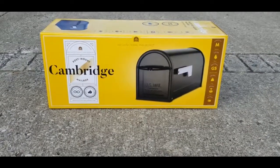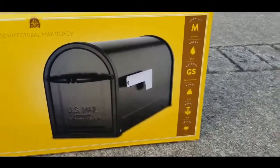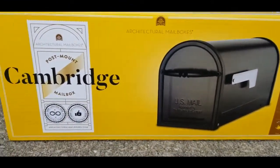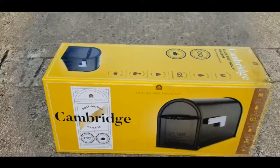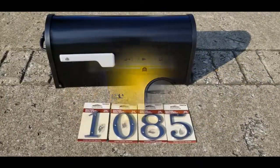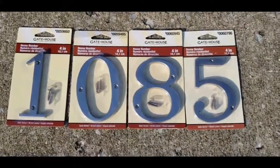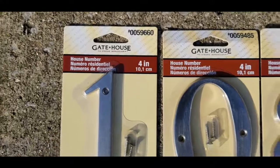This is the Cambridge Black Mailbox — it's just a simple design and I think the little handle gives it more character. We picked this up at Lowe's and it was around $29, so right at that $30 price point. We also decided to pick up some metal house numbers. These are four inches tall and they're around $4 a piece, so we had to get four of those. They come with their own little screws.